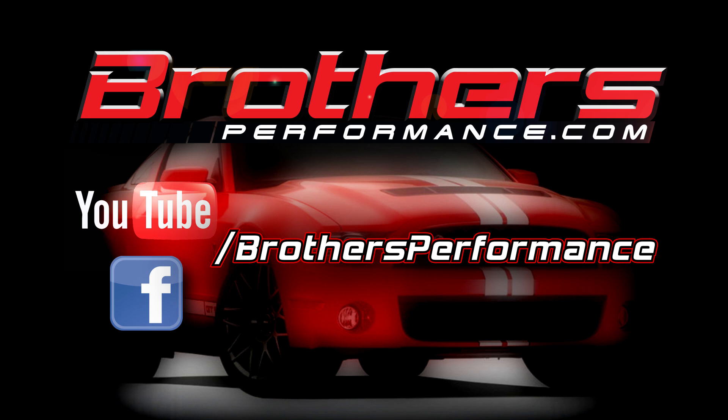To see more BBK parts or any of the thousands of other manufacturer's parts that we carry, check out our website at www.brothersperformance.com or click one of the links to check out our YouTube and head over to our Facebook page and give us a like.